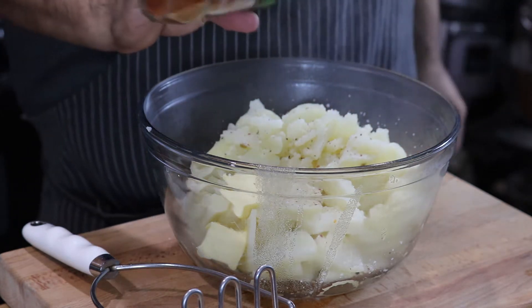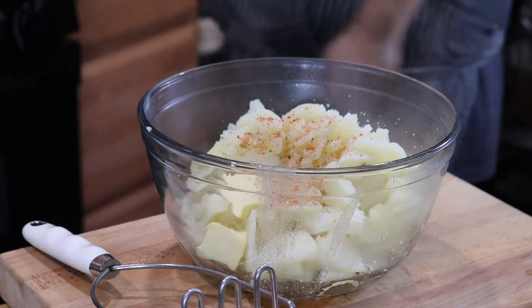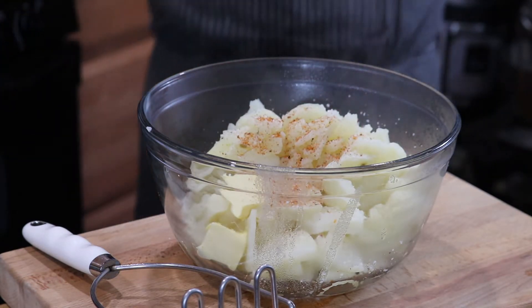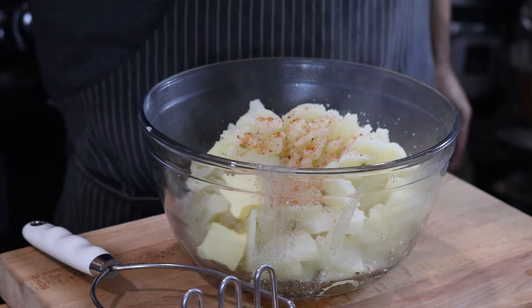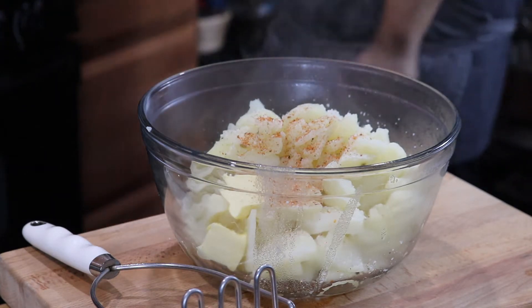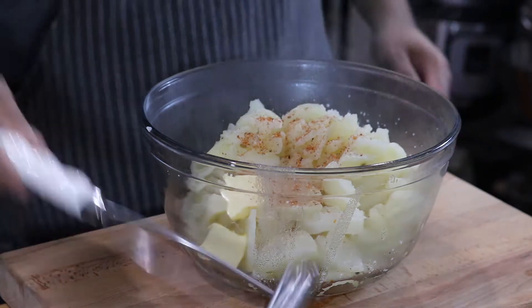Add just a dash of cajun seasoning — probably a couple teaspoons or so — some garlic powder, and then we're going to mash everything up until smooth.